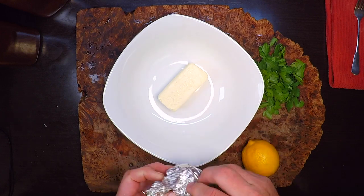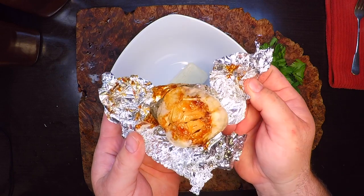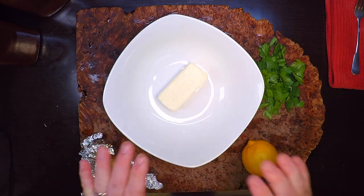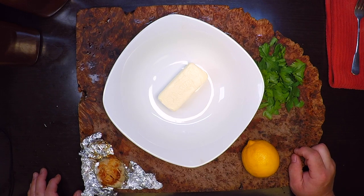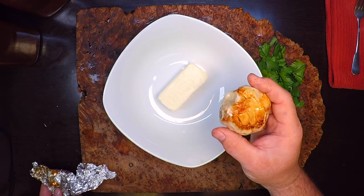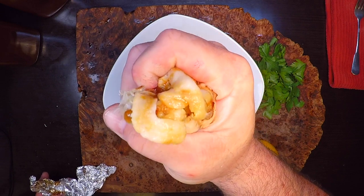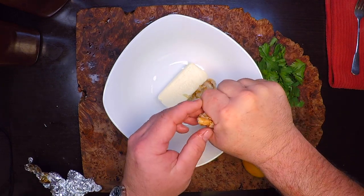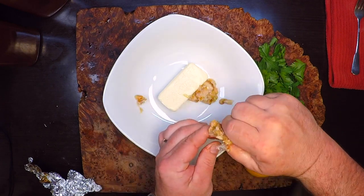Here's my roasted garlic — nice and soft now. It's got a nice caramelized look to it. I've got a stick of semi-soft butter here. Apart from the roasted garlic, I'm going to add lemon zest and parsley to this compound butter. Take the garlic and it should just squeeze right out of here now. Strap that right into the butter — I'm going to get every last bit of that. It's so good, you could just spread that stuff on toast.